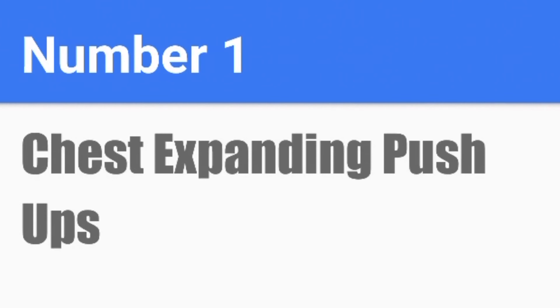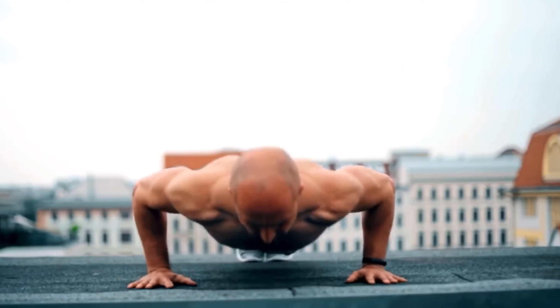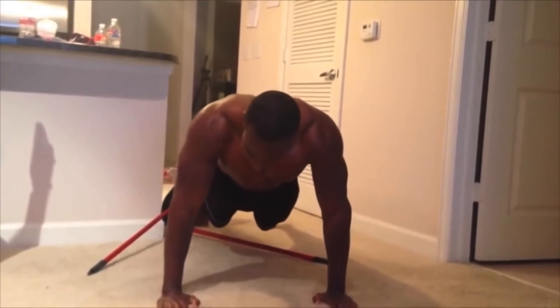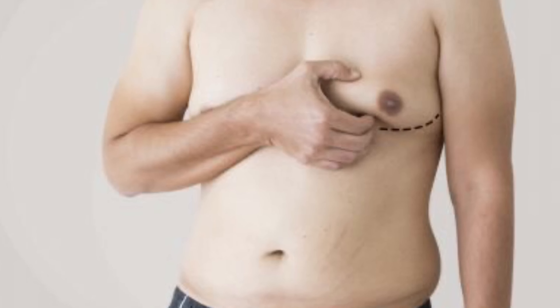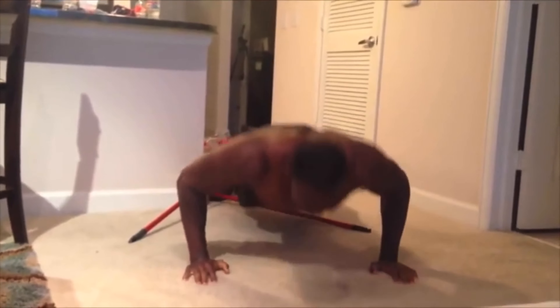Number 1: Chest expanding push-ups. Get into a push-up position and instead of going straight down, move your hands to the side on every rep. On the first rep perform a normal push-up. On the second rep, move your left arm out and go down. On the third rep, move your right arm out and go down — at this point your arms should be far to the sides. Then on the fourth rep, bring your right arm back in; on the fifth, bring the left arm back in; and on the sixth rep, perform a normal push-up and repeat. These push-ups help spread the fat around your chest so it isn't concentrated in one area, which makes your chest look puffy. Perform 10 reps and increase by 5 reps every 2 days, or do 50 reps flat every day for a week.